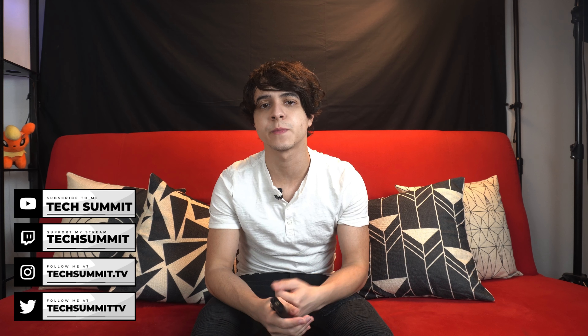If you use any of my links and make a purchase, I do get a small commission that helps me run things a little more smoothly around here. And that's it — until next time, this has been Francisco from Tech Summit. Thank you for watching, and I'll see you all later. Enjoy.